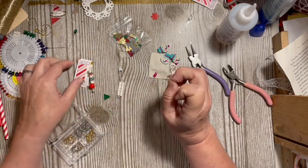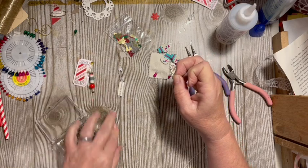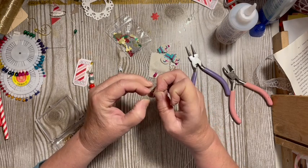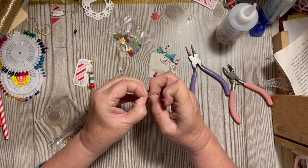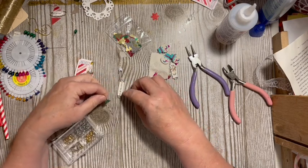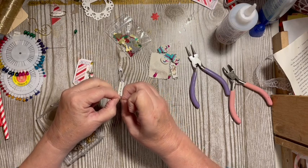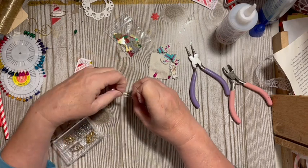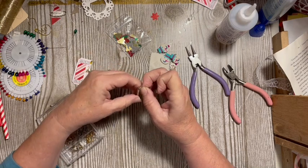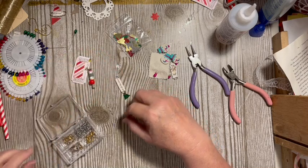Remember, you can use your jump rings to attach things to things, including sequins. If you were a Patreon member in July, you got a little package of sequins in your package. That could just go on there. Of course you can make your own with your punches and things like that.